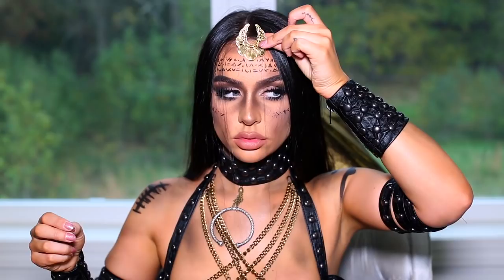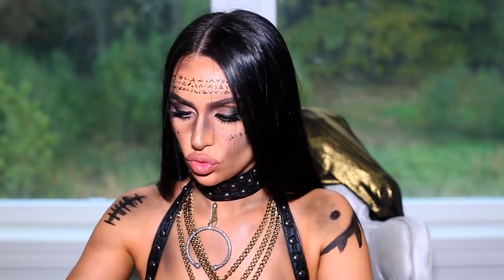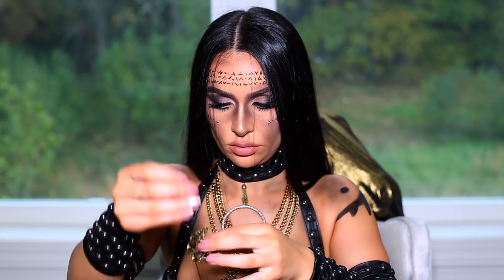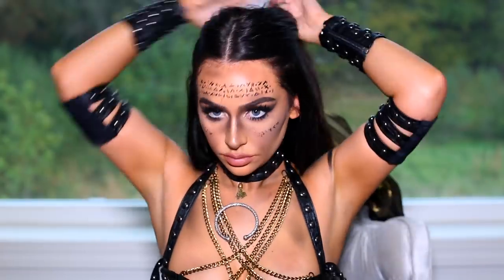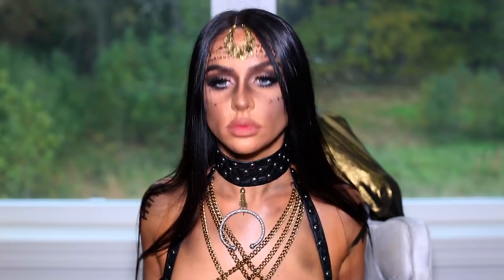I was originally just going to eyelash-glue this onto my forehead, but I bought this string at Michael's and decided to string it through the pendant and apply it like a headband. I'm taking up half of my hair so I can cover the line. And honestly, with the tattoos on my forehead you can't really even see it — it looks like it's almost just placed onto my forehead.